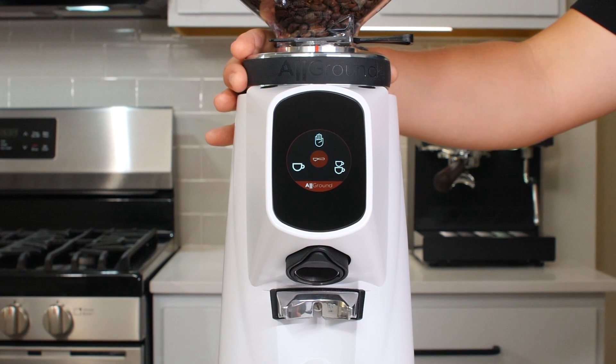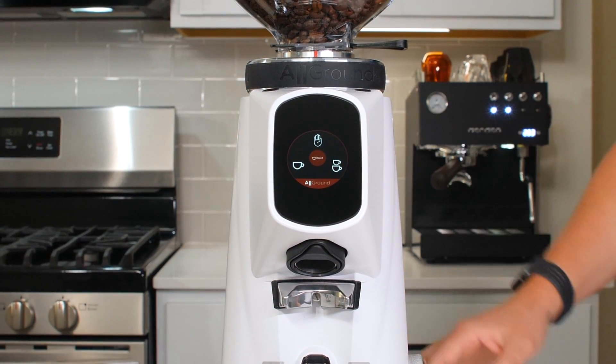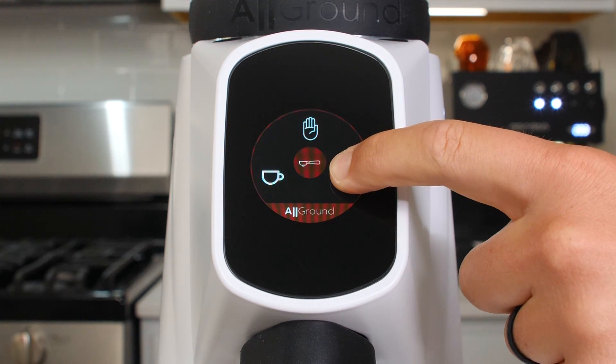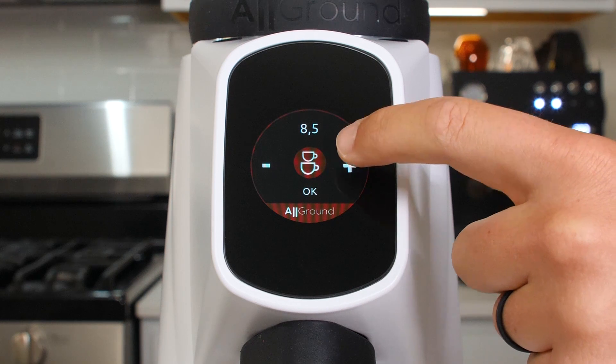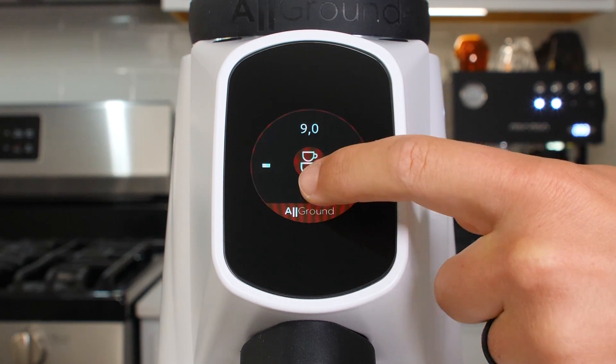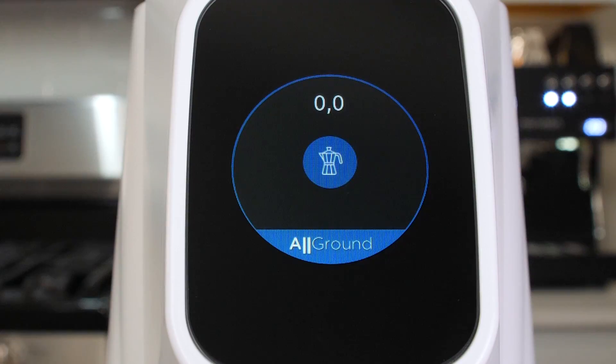Red indicates espresso, and this menu gives you a few options for grinding. You can manually dose using the hand icon, or program doses using the single or double shot icons. Programmable doses are based on time and can easily be set by holding down the single or double shot icon. Blue indicates mocha pot.